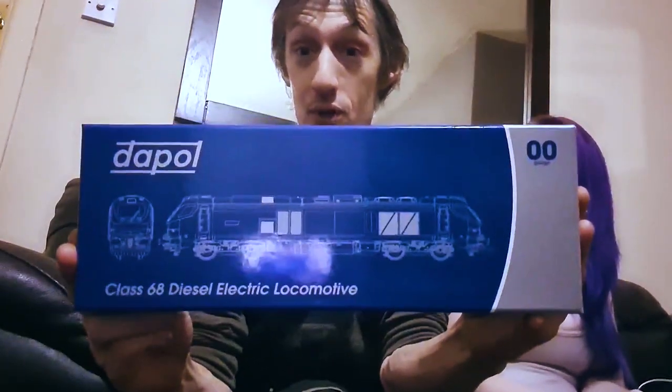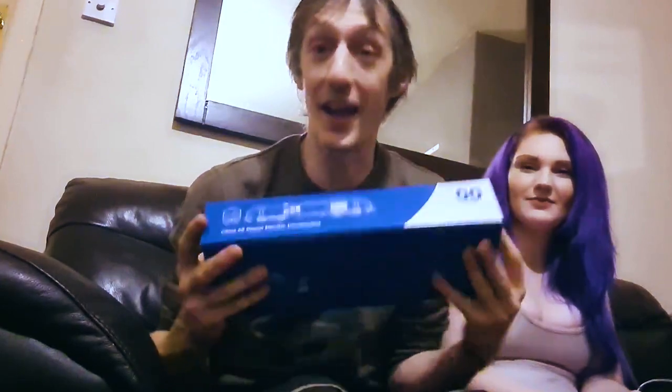Hello and welcome to another episode of Building the Airwarr. In today's edition we're going to be unboxing my Class 68 TPE livery — yeah, epic! Today we have another person with us, this is Lizzie. She is going to be helping me unbox that absolute beast and I can't wait. This is my favourite loco ever.